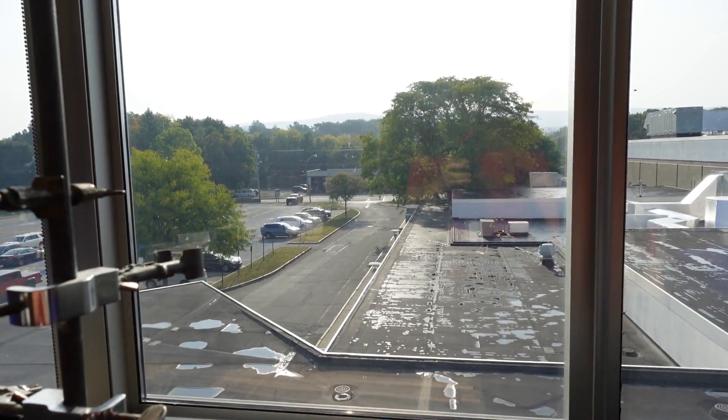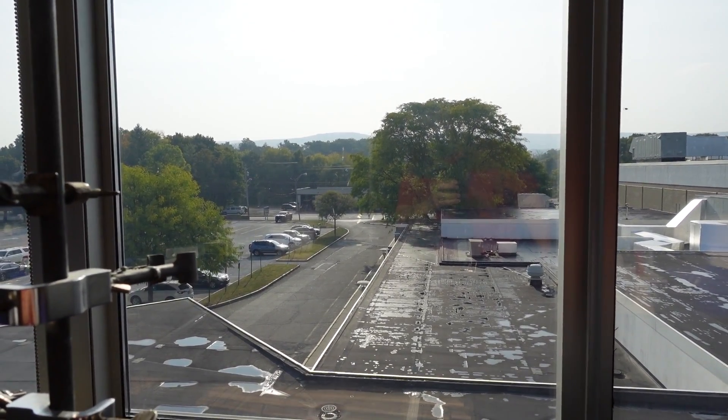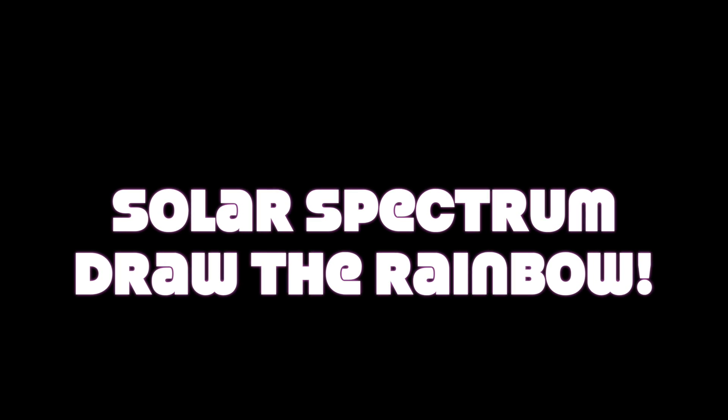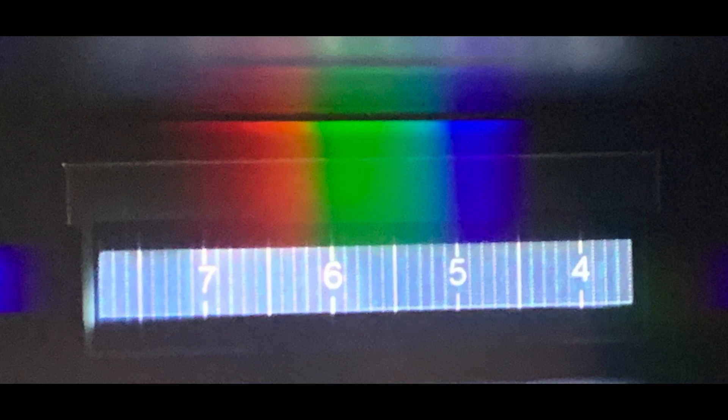Okay, now let's get the spectrum of the sun. Do the best you can, submit it, and if it's correct, great. If not, I'll say nope, try again, and you can go ahead and try it again. And that, ladies and gentlemen, is the spectroscopy lab.